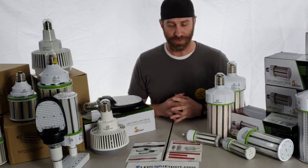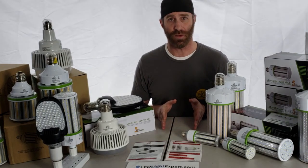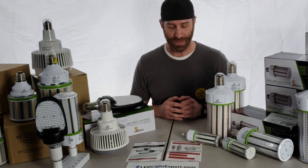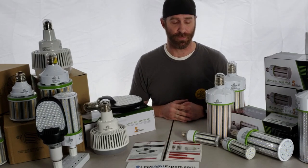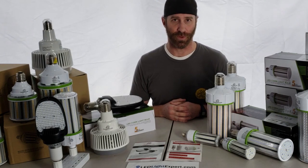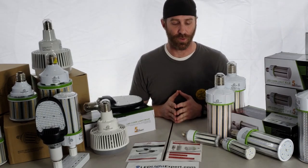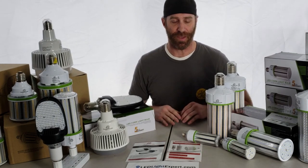These bulbs come in all different styles ranging from 12 watts up to 200 watts, from 2,000 lumens to over 24,000 lumens. One thing you really want to keep in mind is that all of us are used to going by wattage when thinking about how bright a light is — it's time to start thinking about lumens. LEDs are so much more efficient, so you want to match up lumens to get the same output.